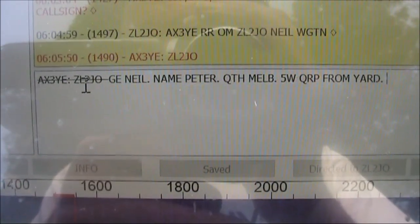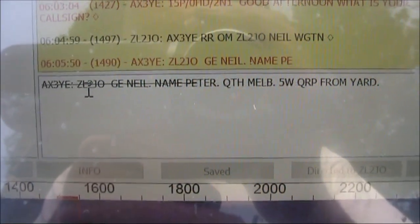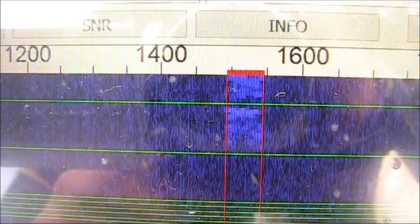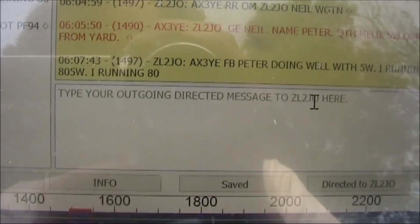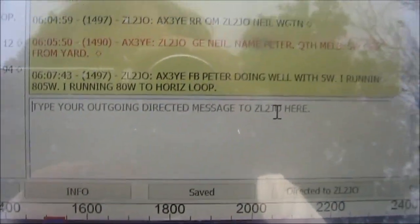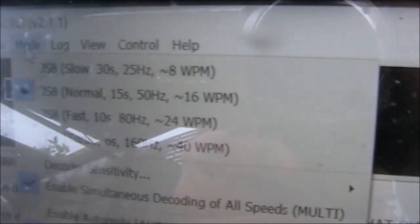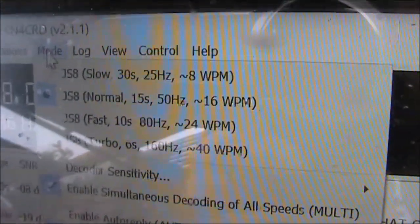I just found ZL2JO calling CQ on JS8 and we were able to establish contact. Conditions have faded out so I'll try a new feature of JS8 — that is a slow mode, which I'll use to send 73. You can tell that someone's using a slow mode by the narrower trace on the screen.